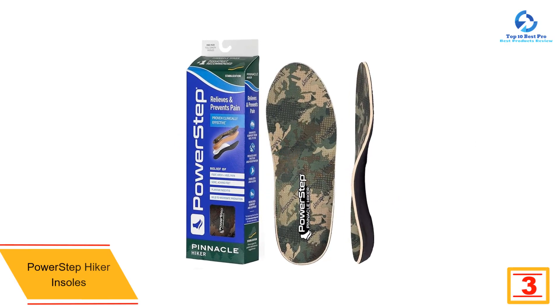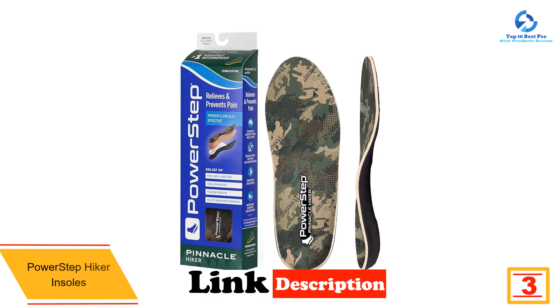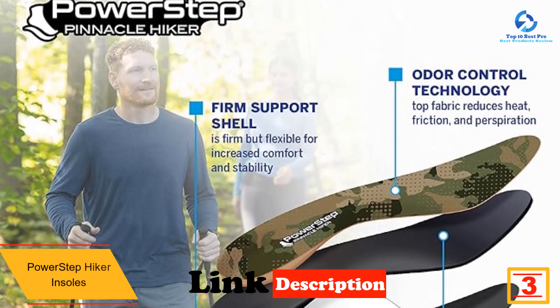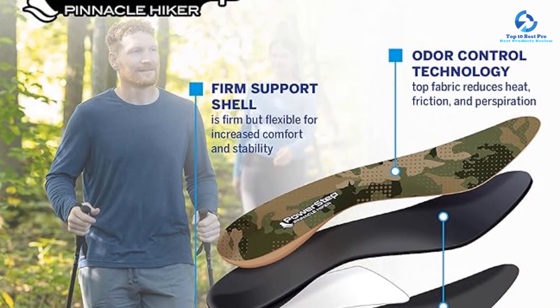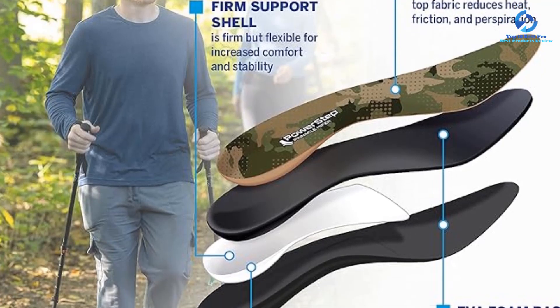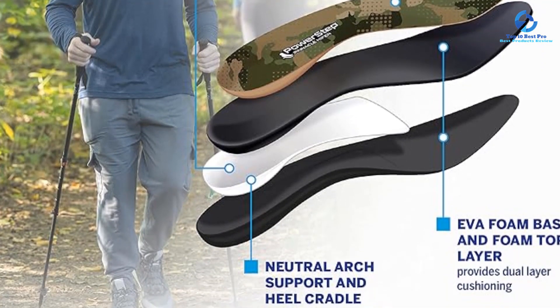If your feet tend to roll inward, you need a firmer insole that will gently realign your feet and ankles to the correct position. PowerStep's Pinnacle insoles are stiffer than most, but still have a little flexibility to keep you going on longer hikes, with plenty of shock-absorbing cushioning in the heel area.